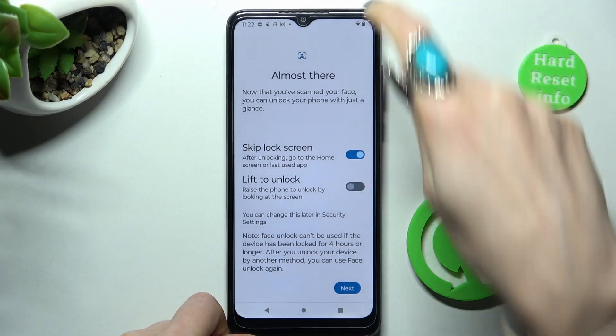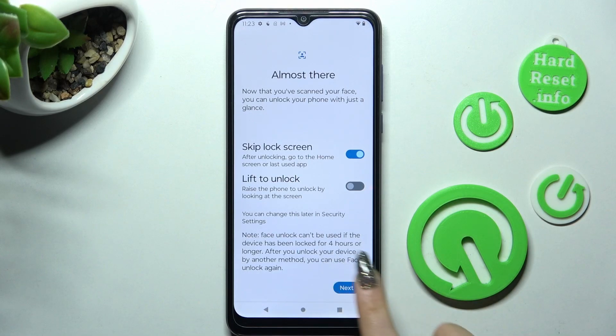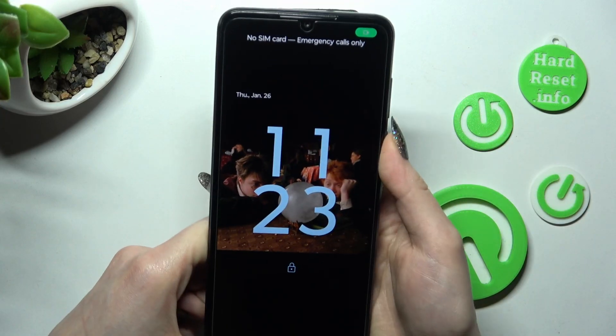Now you can adjust all of those options however you wish to, and when you're ready, click on Next. Then tap on Done, and now when I switch off my screen and switch it back on...